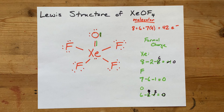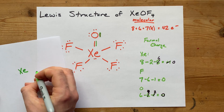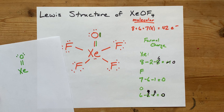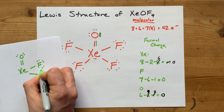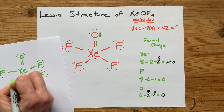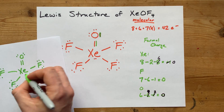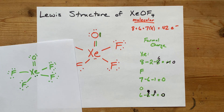Now I'm just going to redraw the final structure so you can see it. We've got our xenon double bonded to oxygen, and that oxygen has two lone pairs left over. We are single bonded to four fluorines — each with their lone pairs — and we have a lone pair on the xenon. There you go. There is your completed Lewis structure.